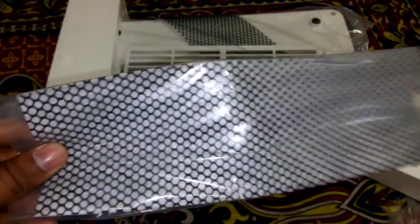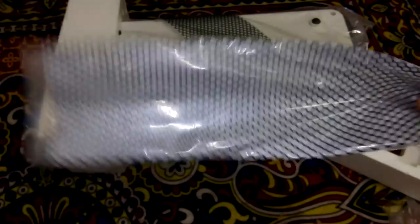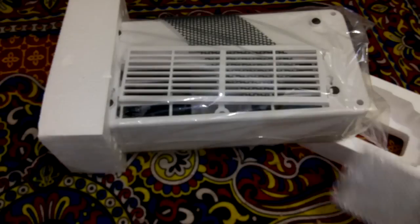In this unit we have to install the carbon filter. But in the latest models we have to install the HEPA filter, carbon filter, pre-air filter, oxidation filter, and so many more filters.